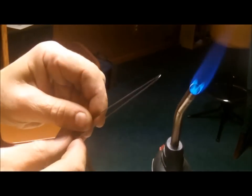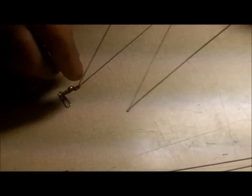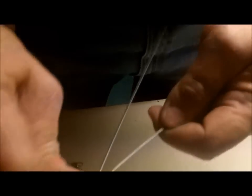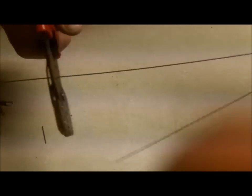Let it cool off for a little bit. After you get two bent, you're going to want to take a swivel and slide it up one of the rails, and do the same on the other one — slide it through the swivel. Now you have two of the four arms of your Alabama rig.